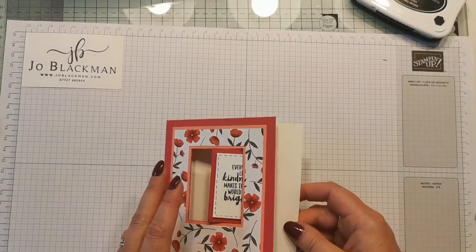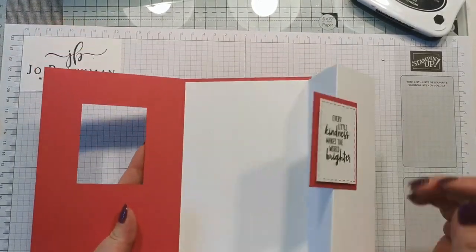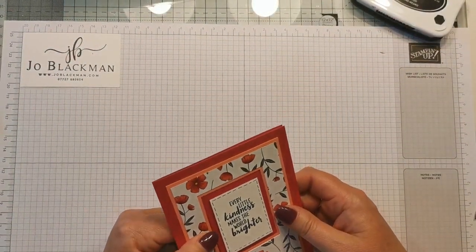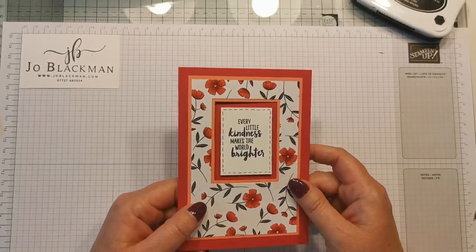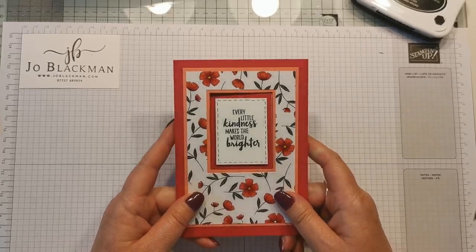So there we go, that's your card finished. As I say, it gives a nice area for you to write a message, but it also makes a nice little slightly different card. Hope you enjoyed that, thank you for joining me and I'll see you soon, bye!